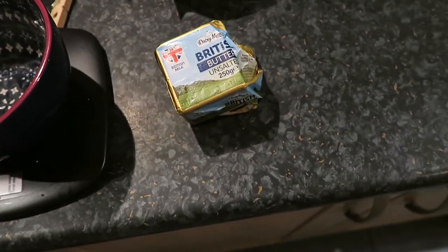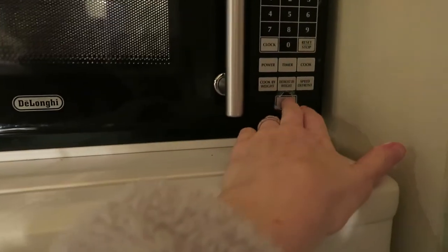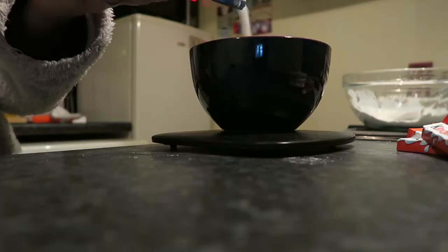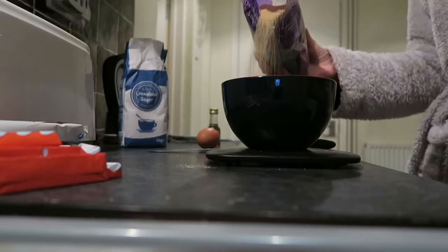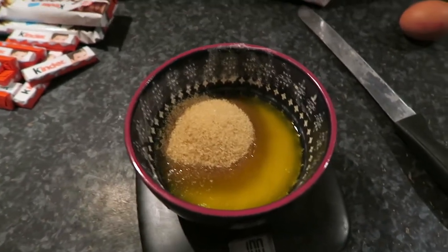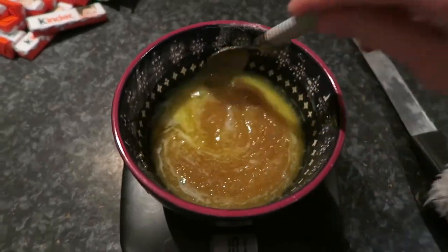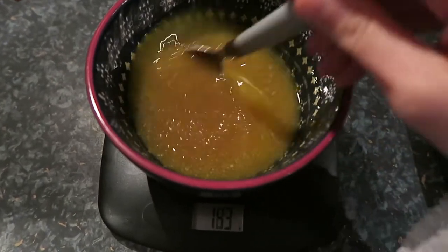I now need to weigh out my unsalted butter, put it in, and then melt it. I've just added in my caster sugar and the light brown sugar. Now I'm supposed to mix this around. Apparently by hand I need to whisk this for three minutes, so back in a second.